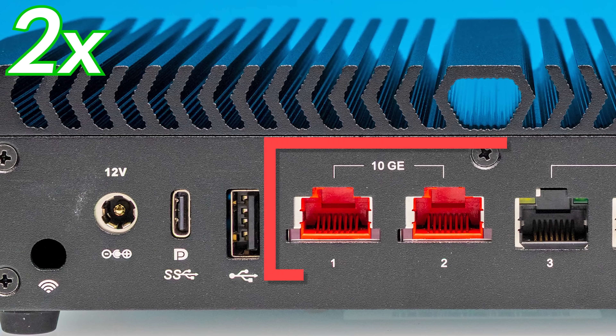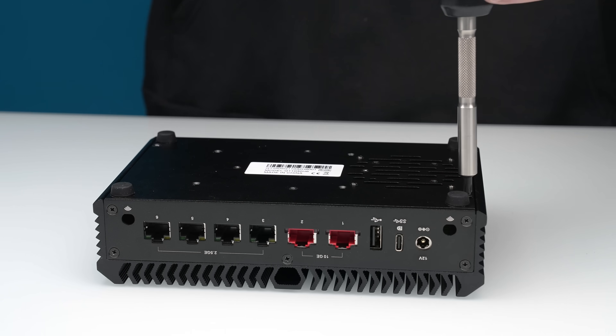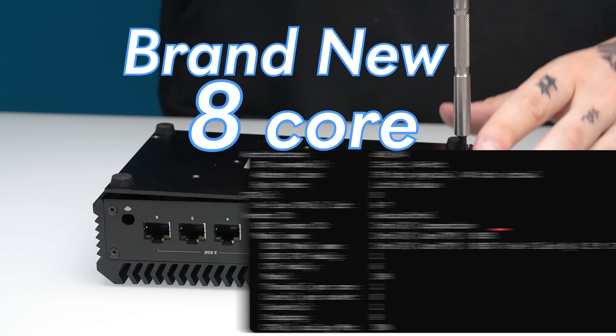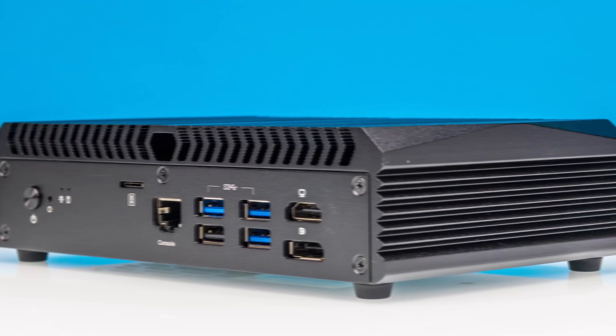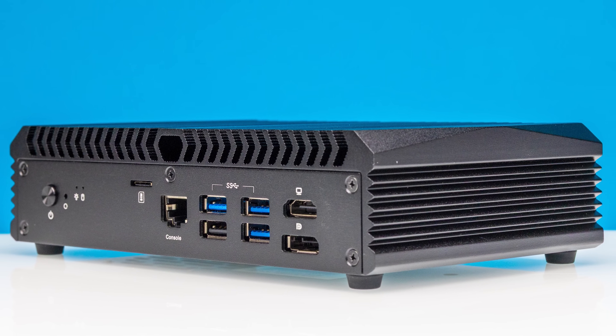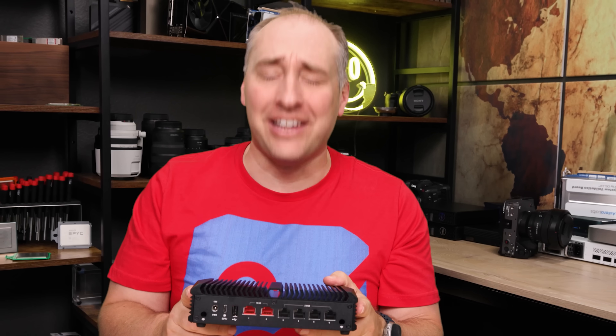This mini PC has two 10 gigabit ethernet ports, four 2.5 gig ethernet ports, and a brand new 8-core processor. That processor has a built-in GPU, and the entire package should sell for under $300. This is one of the most exciting mini PCs we've looked at in a long time, so let's get to it.